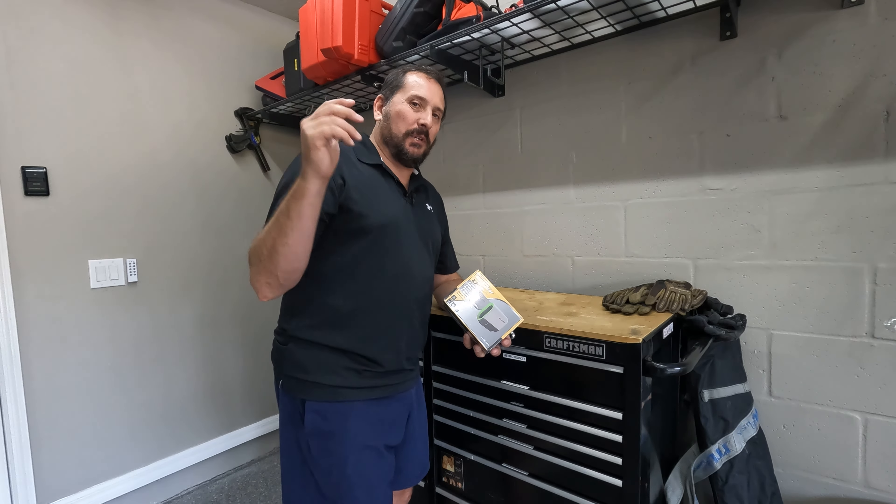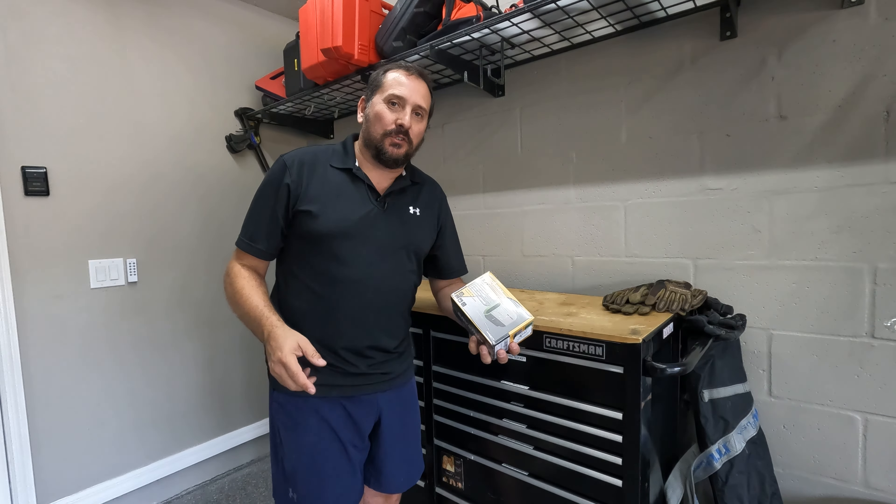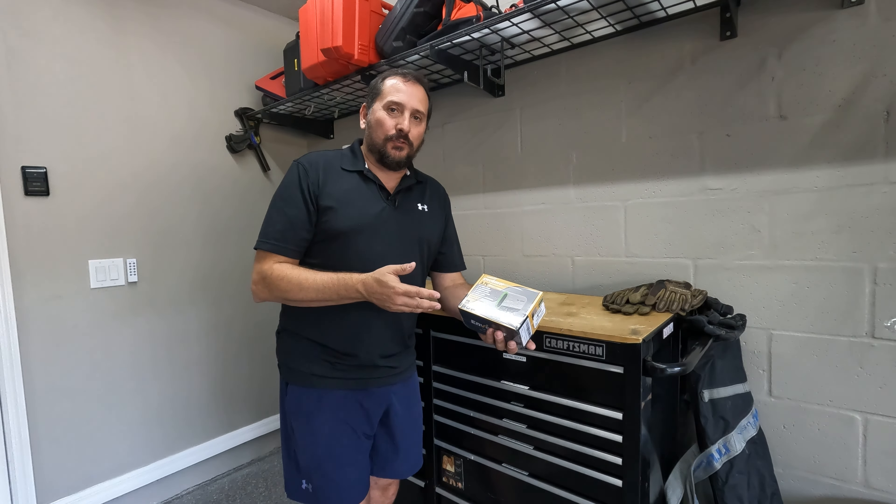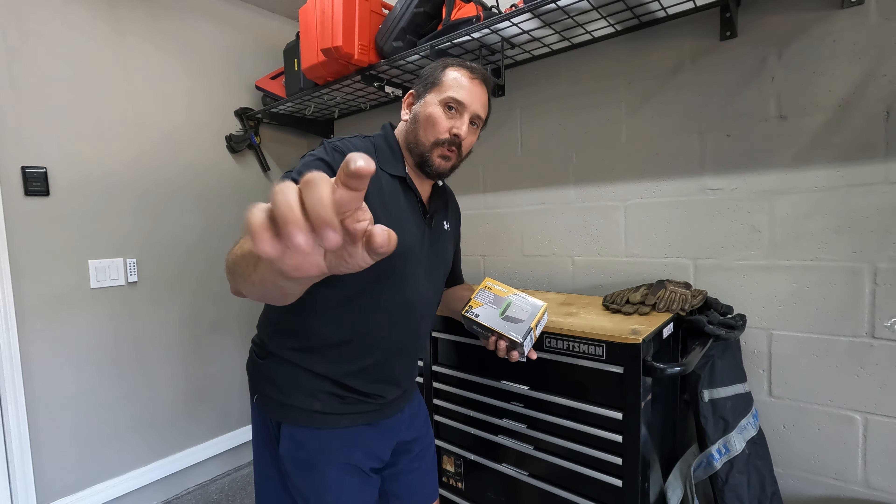Hey, this is Doug from Doug and Nikki, and I'm here in the outdoor Doug and Nikki studio. I have a cool new product to unbox, review, and give you a Doug score on from one to five depending upon what I find as I review and use it.